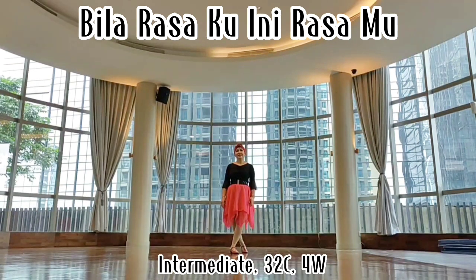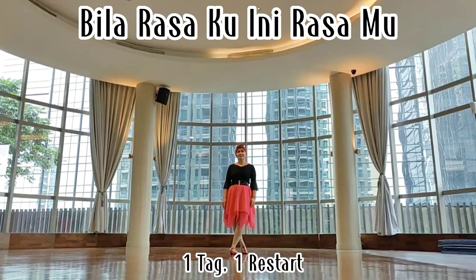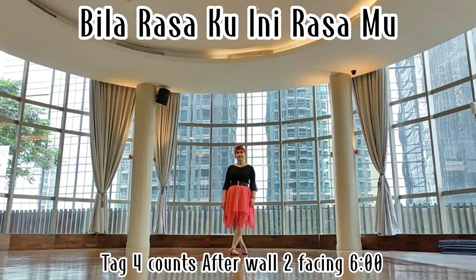It's an intermediate level dance. I learned 32 counts and there is one tag and one restart in this dance. The tag is at the end of wall two, facing six.